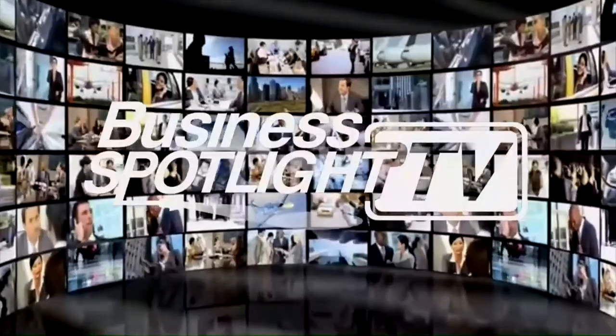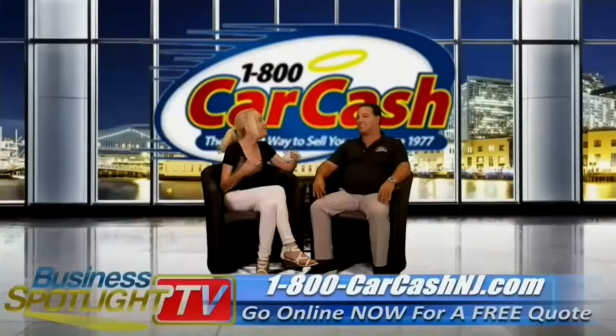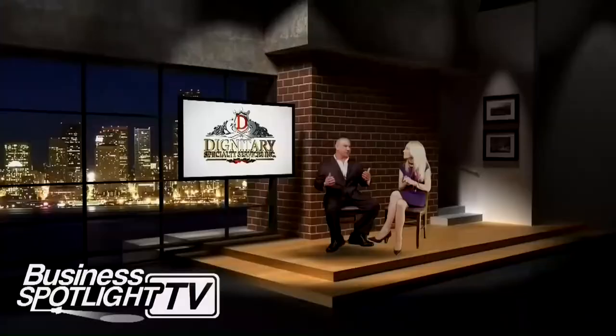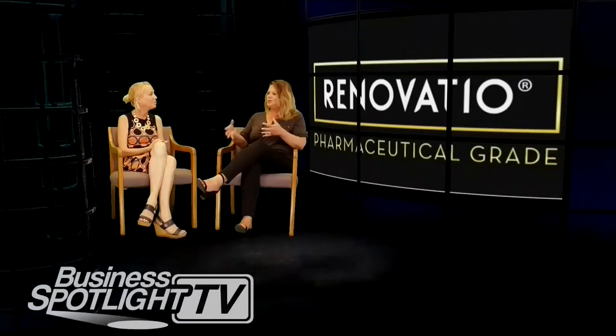Welcome to Business Spotlight TV, the show featuring some of America's top businesses and business owners showcasing their unique products and services. Now let's join today's guest on Business Spotlight TV.